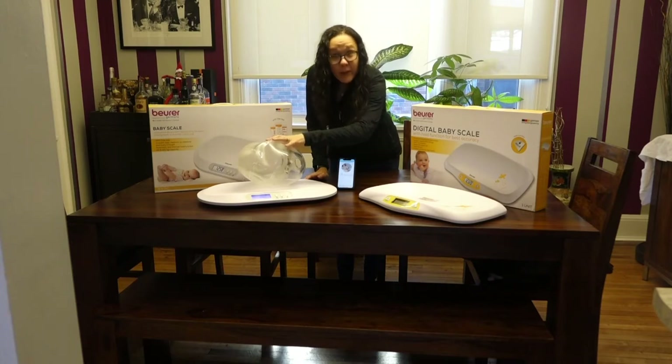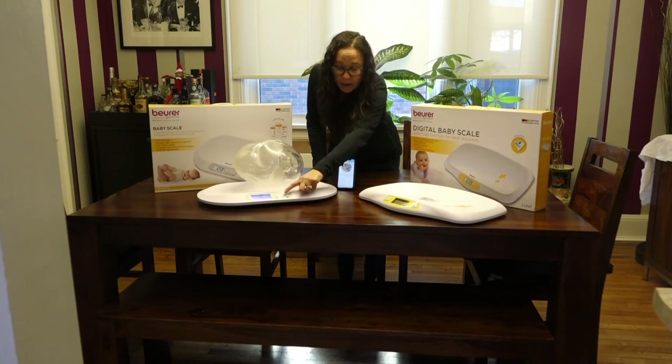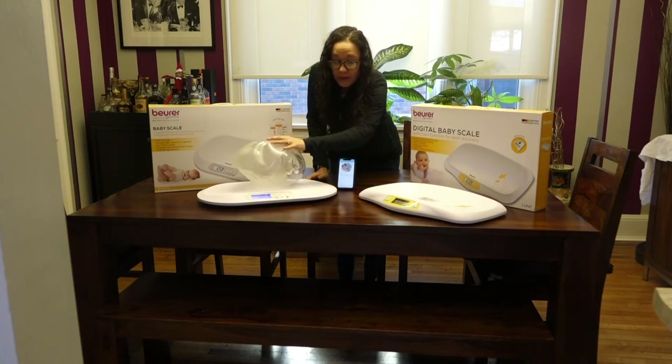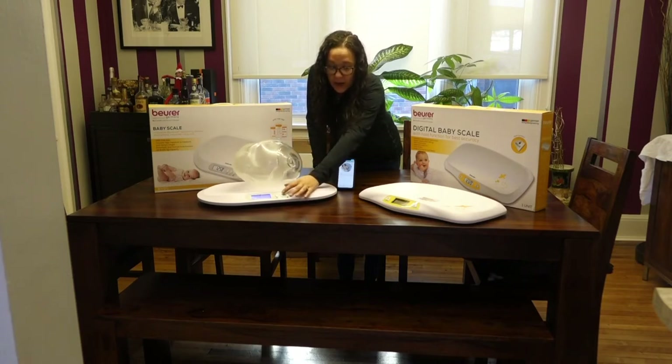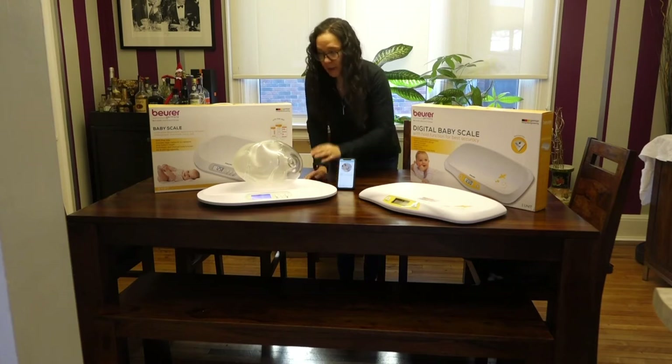Now, if your baby wiggles around a lot, which many of them will do, there is a hold function. You can set it to automatic or manual. On automatic, it will wait until the baby is as still as possible and take that measurement. On manual, you can wait until your baby is as still as possible, press the hold button, and it'll take the measurement at that point or take an average — so you get the most accurate measurement you can.